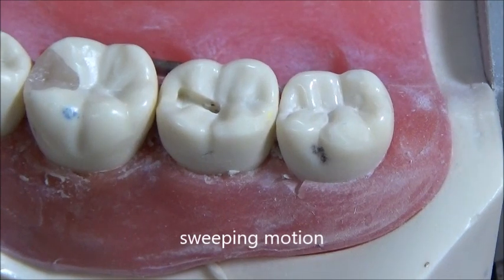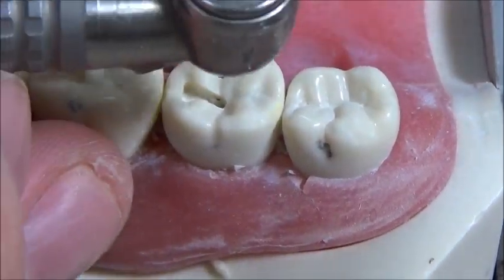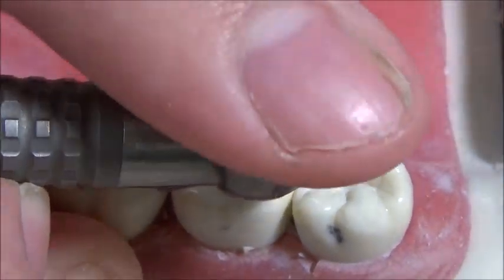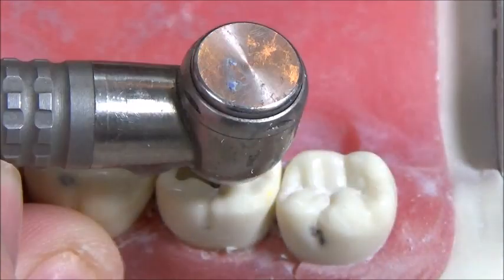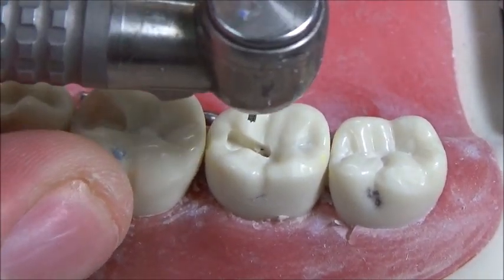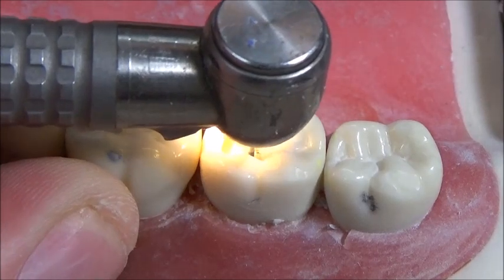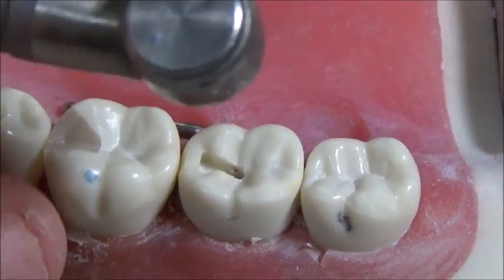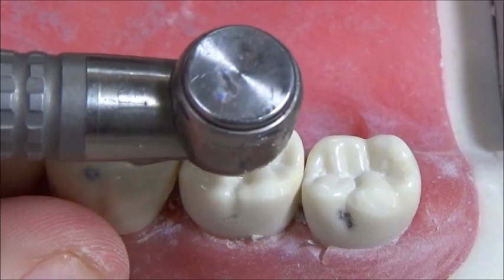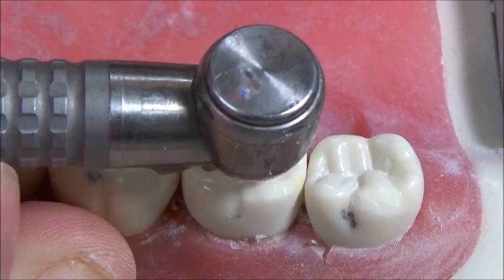As you'll notice, I'm keeping the burr perpendicular to the plane of occlusion here. An easy way to check that is by checking the top of the shank and making sure the angulation of this part of the handpiece is parallel to the plane. I'm also moving laterally up against the wall — not attacking the wall from the center of the prep, but rather shaving away with the wall of the preparation.